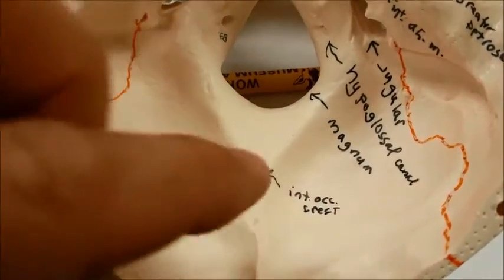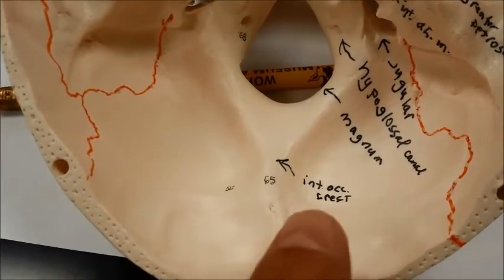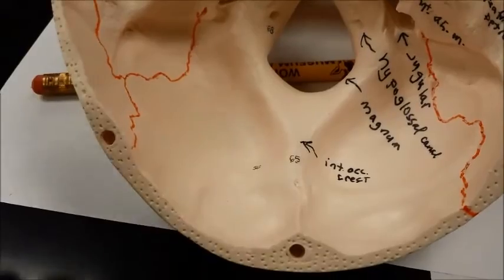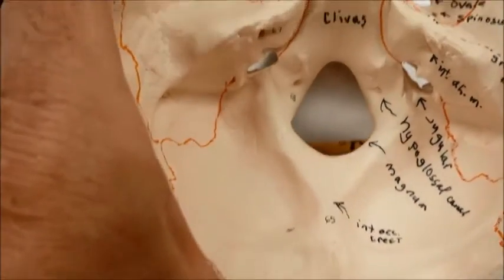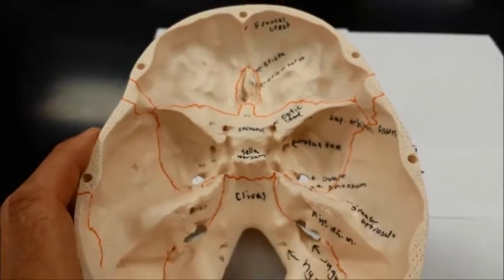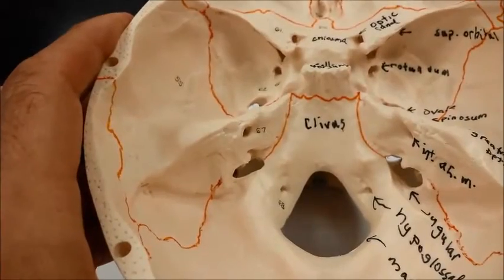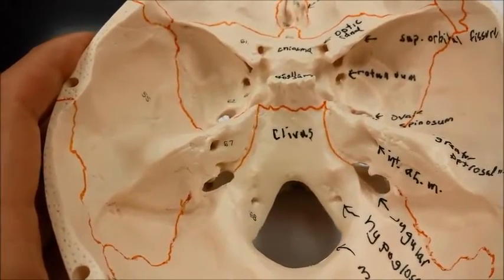This is called the internal occipital crest and the internal occipital protuberance. And that pretty much covers the inside of the skull. Marvelous.